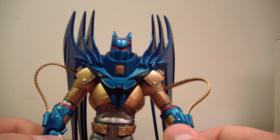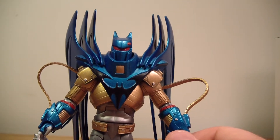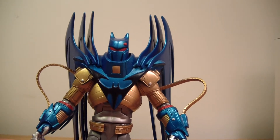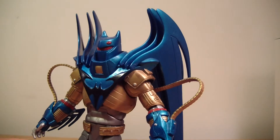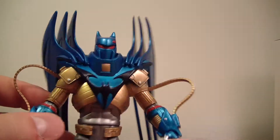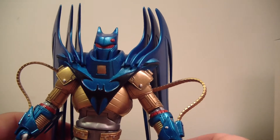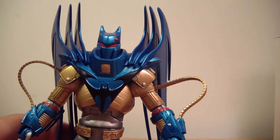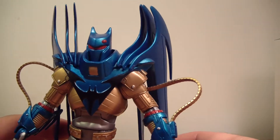Definitely a really great figure here. He also had a variant — the red variant — which came in the Knightfall 2-pack with Batman. Basically, a really great figure. The Bane wave was a very strong wave. I really liked that wave; the Bane wave and the Darkseid wave were two of the best, I think.